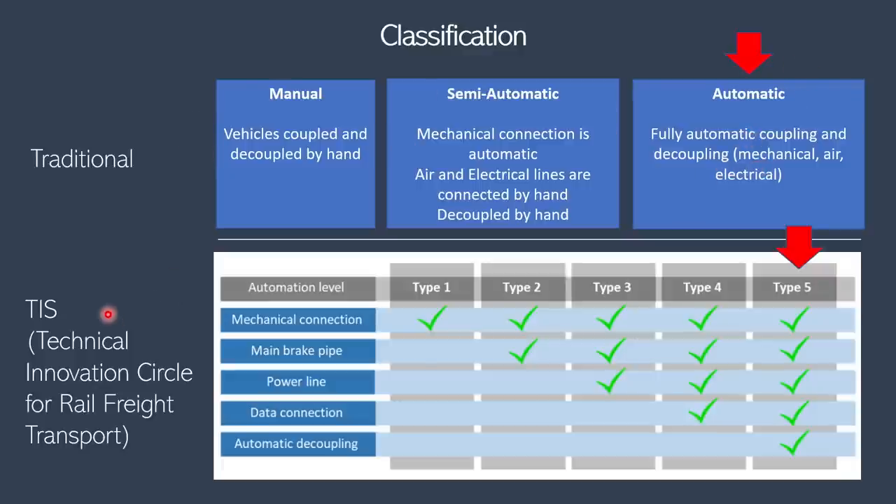Another classification comes from TIS, which breaks down the sub-functions of a coupler and defines categories based on automation of those functions. For example, type 1 is where mechanical connection is automatic but everything else is manual. Type 2 is where mechanical and the brake pipe are automatic and everything else is manual, and so on. According to this classification as well, the Scharfenberg is where all sub-functions are done automatically.